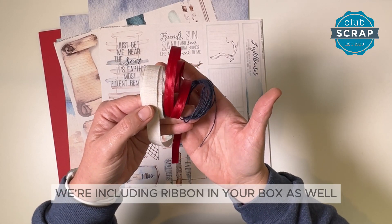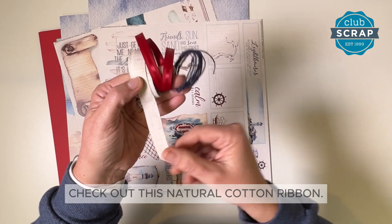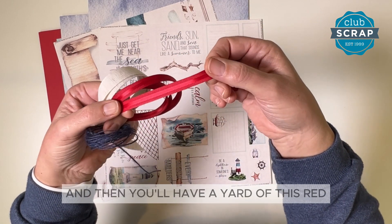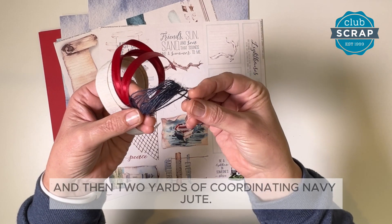We're including ribbon in your box as well to embellish your pages. Check out this natural cotton ribbon, and then you'll have a yard of this red grosgrain edged satin and then two yards of coordinating navy jute.